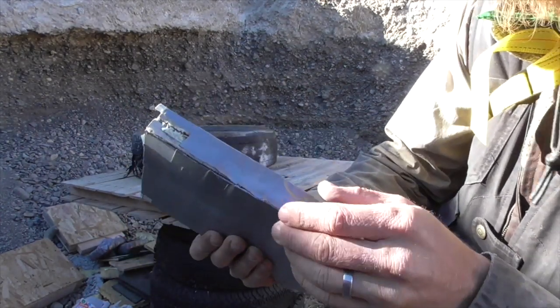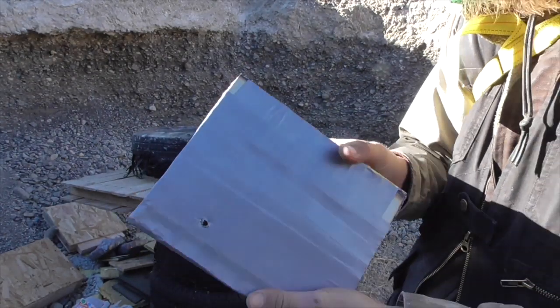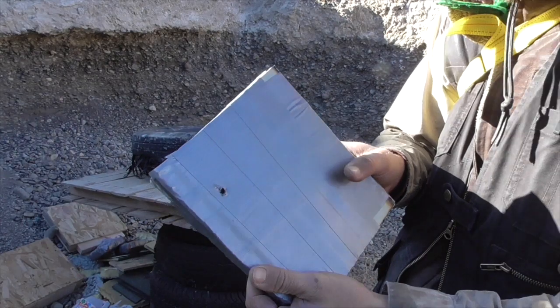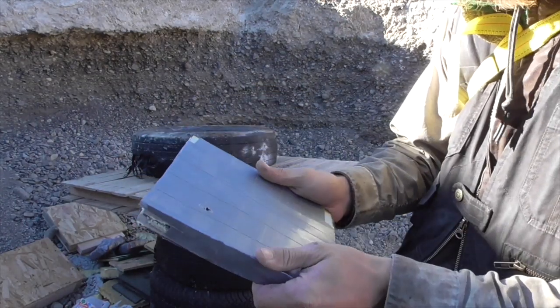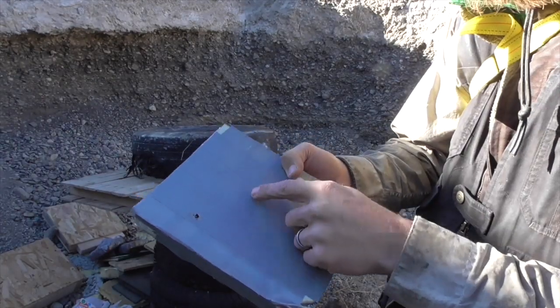I do see a little bit of delamination between the layers. Not sure how many rounds of 9mm this would be able to take before the panel started to fall apart, but let's go ahead and shoot it with .44 magnum and see what that does.